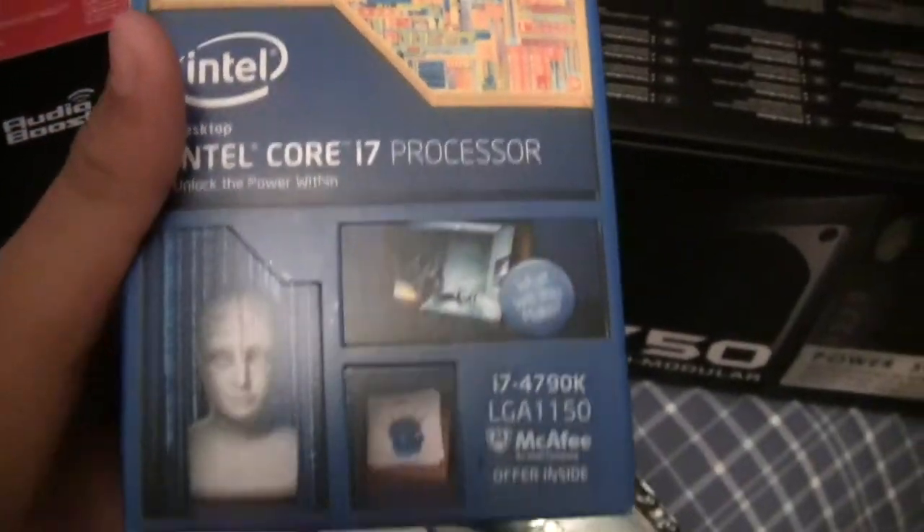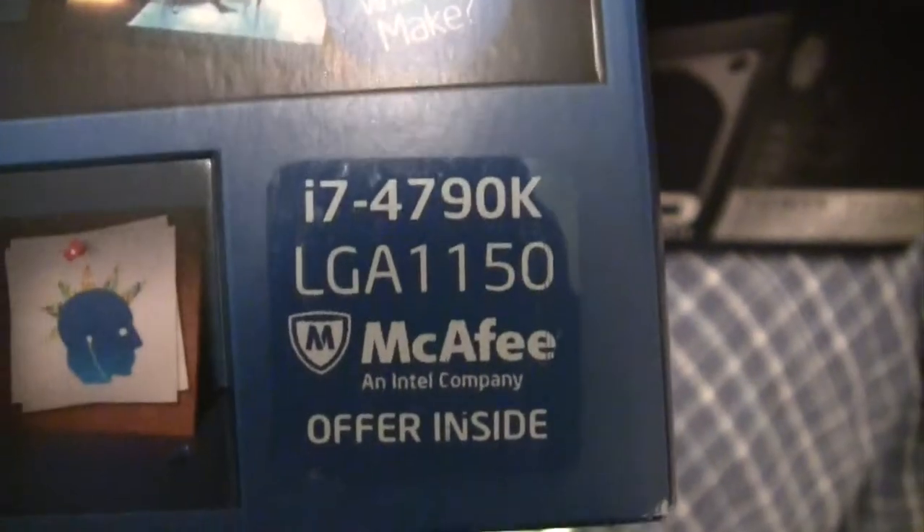And here is the Intel Core i7 processor — it's the i7-4790K and the socket support is LGA 1150. Here's what it looks like, sick and stuff.